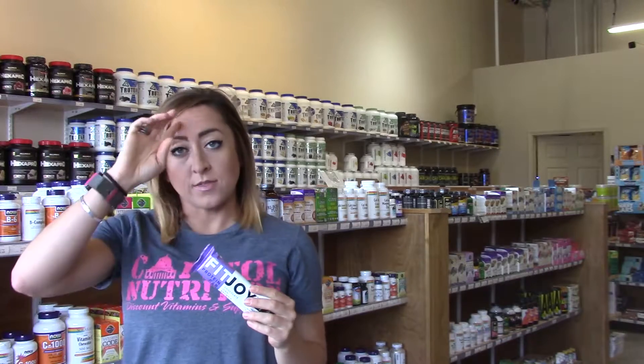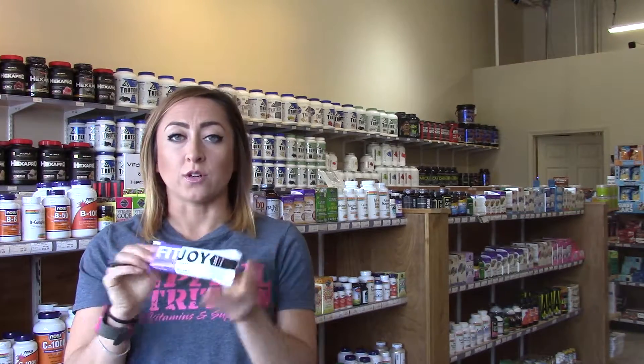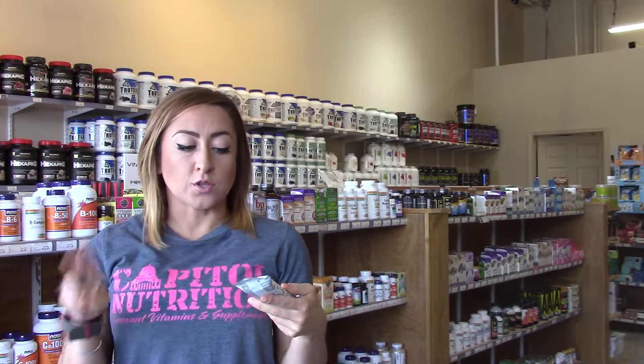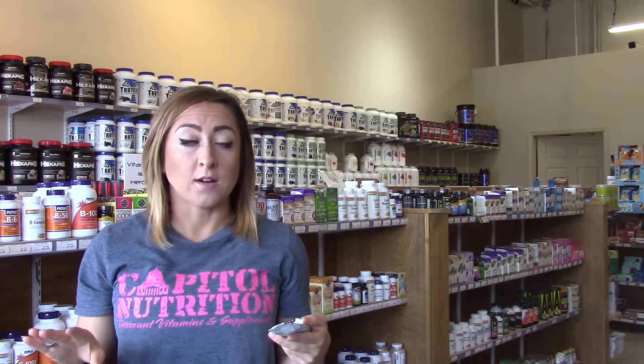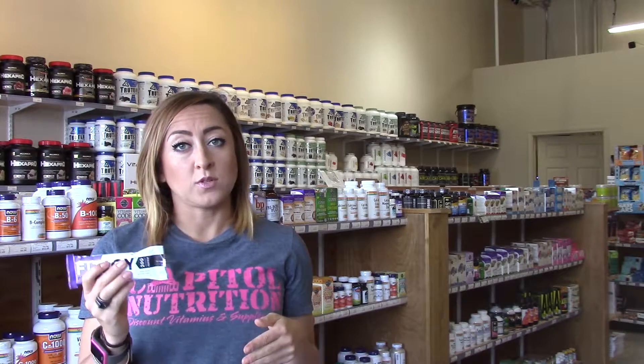What makes these bars so great is that they are all natural — no artificial colors, flavors, or sweeteners. They are GMO free and they are gluten free, which is all really hard to find in a bar that tastes good and that has 20 grams of protein like this does.